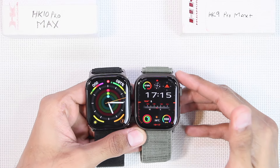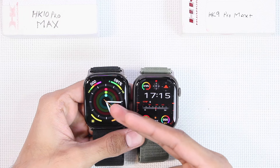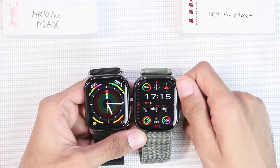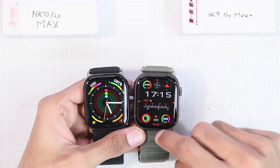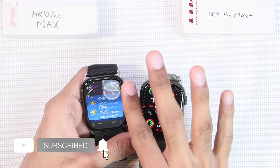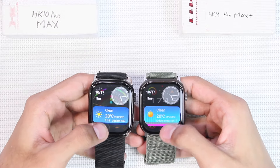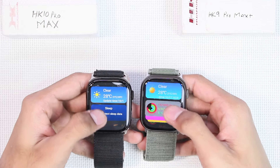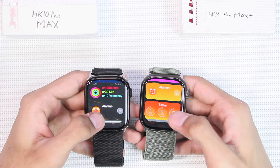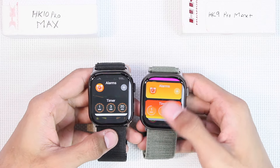Both copy the latest Apple Watch OS — the HK9 was advertised to copy WatchOS 10 while the HK10 is advertised to copy WatchOS 11. On the HK9, rotating the crown key won't bring up the widgets page, but on the HK10 Pro Max, just like Apple Watch OS, it opens the widgets page. The UI has been updated in the HK10: weather has a new widget, scrolling down shows the fitness app with a new widget, and the UI has been made darker, similar to WatchOS.